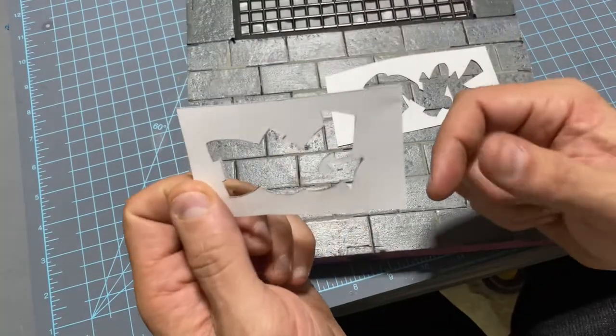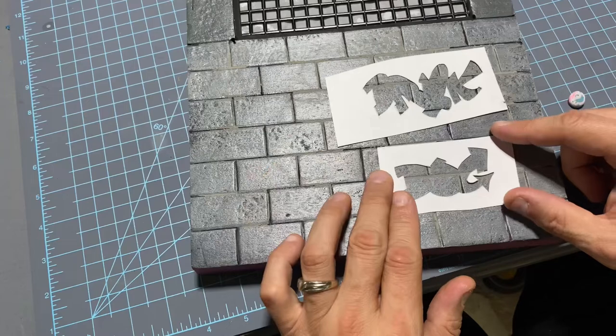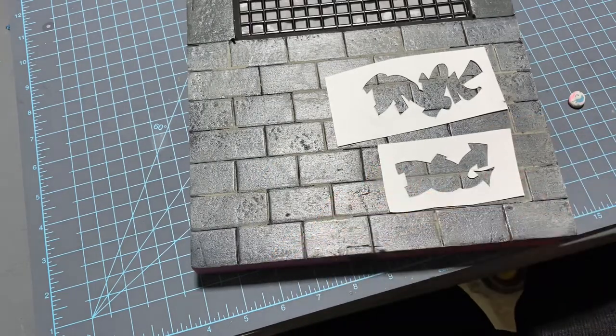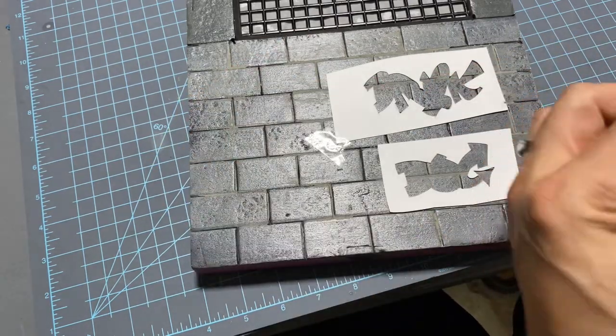I also got this one too — when it's all said and done, can you guess what that's going to say? So we're going to put that right about there. Now, to hold these down, I pretty much just use tape — any kind of tape is fine.